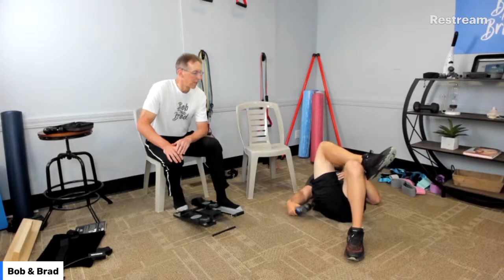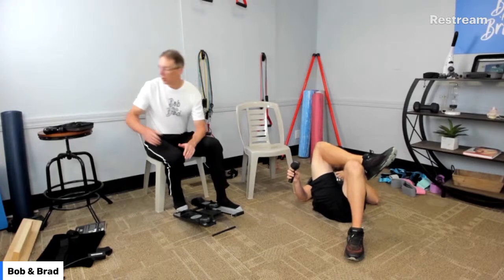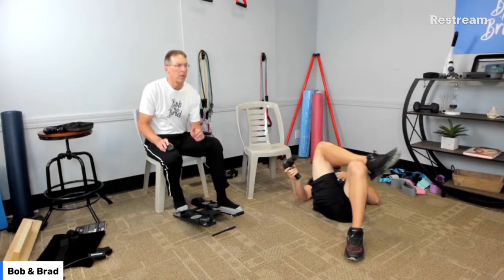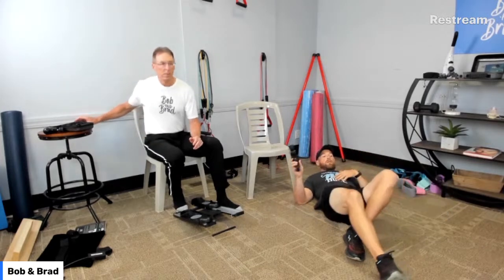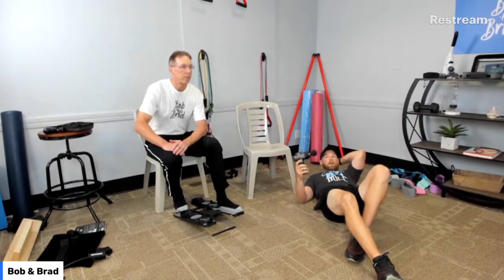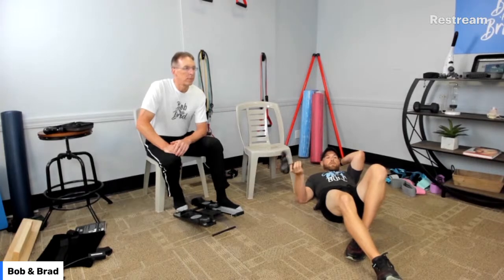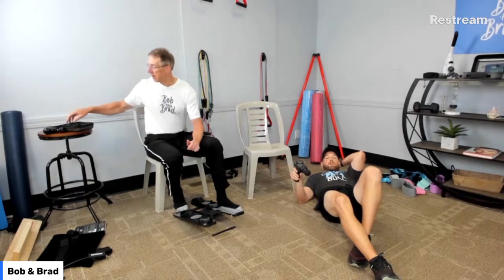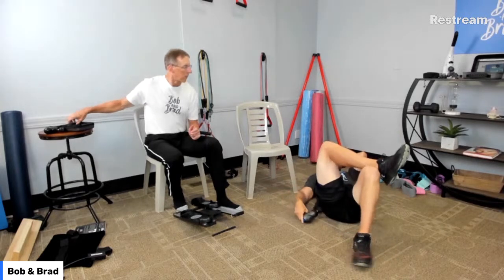These massage guns are nice — you can massage lots of other areas besides your hips. Only one and a half pounds. This is the C2 massage gun — brushless motor, really quiet. It is $130. Comes with a carrying case, five different heads, and rechargeable batteries. You just plug it into your phone charger and charge it up. It lasts for hours.